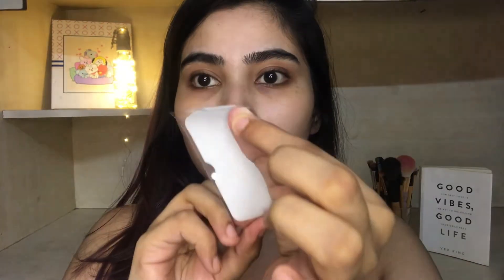First, remove the strip from the packaging. There's a plastic layer you need to peel off. I'll show you — you remove it like this. Make sure to only apply it to the nose area.